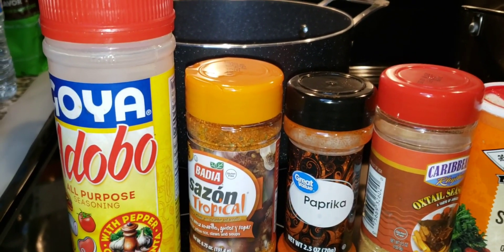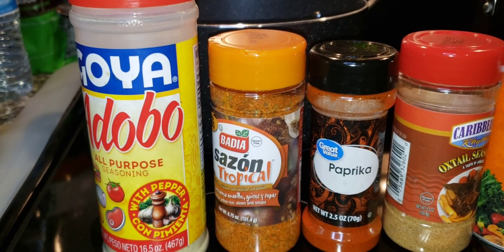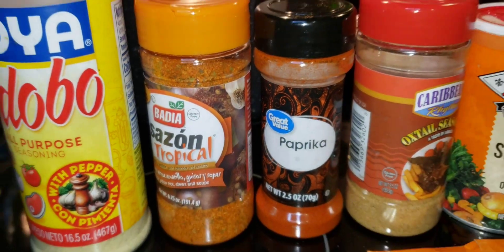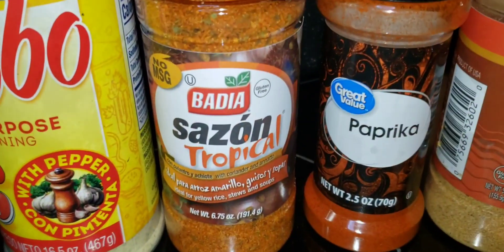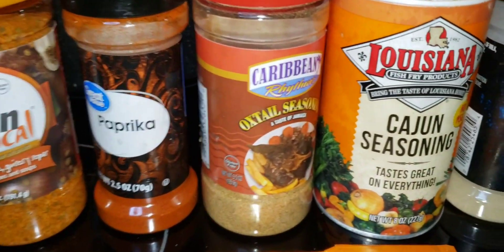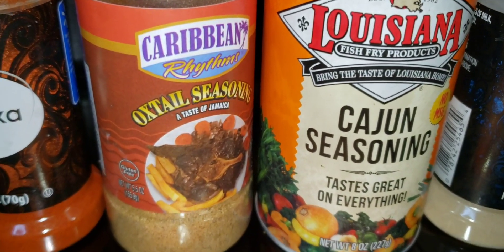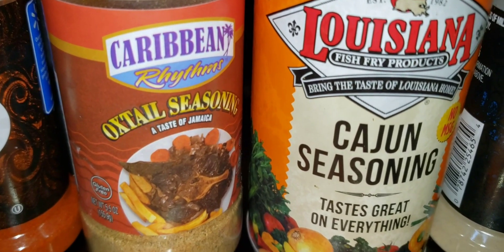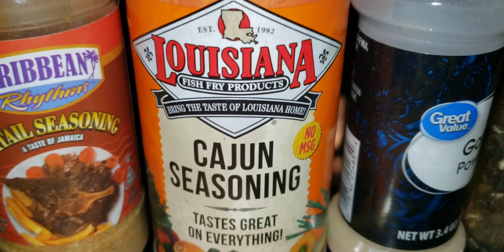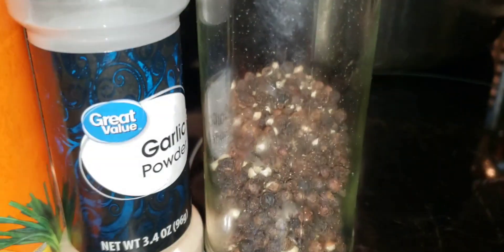Alright, you guys, this is the seasoning that I'll be using. As you can see, I have a double all-purpose seasoning. I love, love, love this seasoning — Saison Tropical. I also have some paprika, oxtail seasoning, Cajun seasoning, garlic powder, and black pepper.